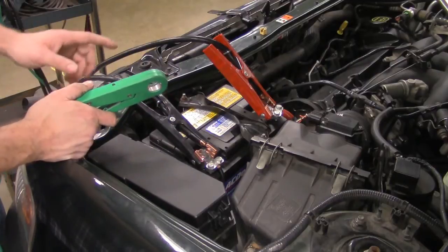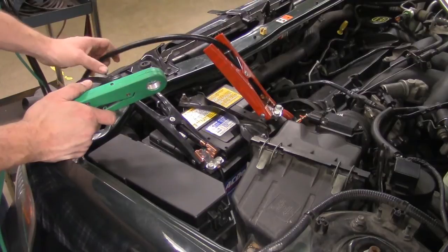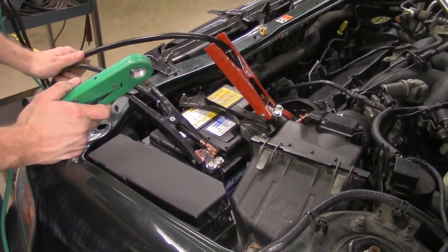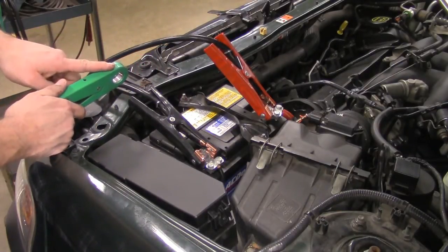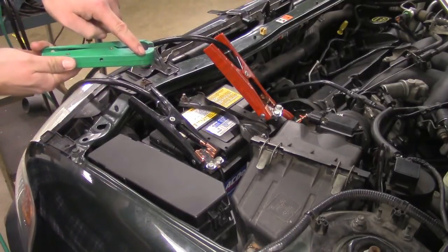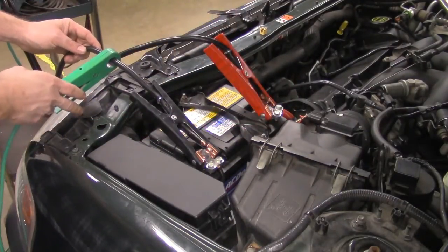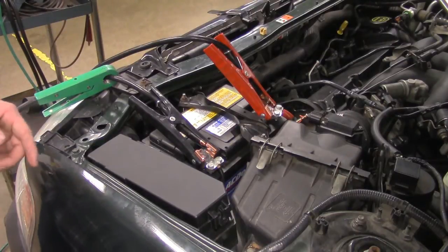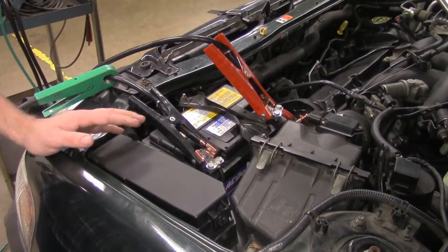For this test, you can clamp this on either the positive or the negative cable leading to the machine — not on the battery, but leading to the machine. So you want to pick one of these two cables. For this case, we're going to go with the negative cable, and I'm going to use it so that the arrow points towards the machine. There's a little arrow right on there. The next thing we need to do is find out what the cold cranking amp rating is on this battery.